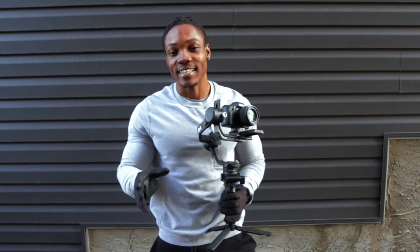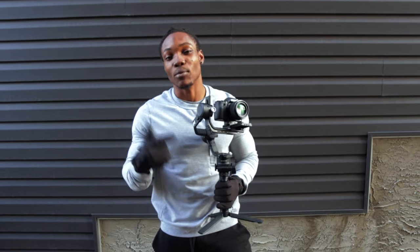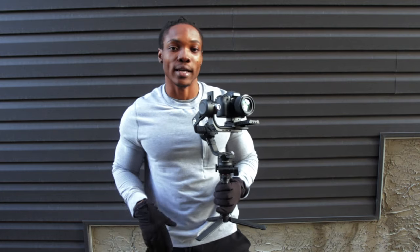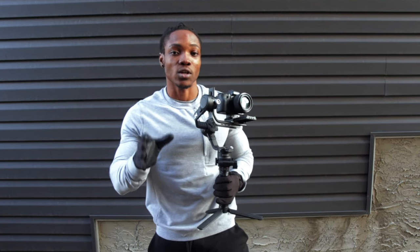What's going on guys? Today I'm going to be explaining the different functions of the different buttons on this gimbal right here, the brand new DJI RSC 2. There are so many different shortcuts to get to all the different modes that this gimbal has that I'm going to be showing you guys today. This gimbal was just released on October 21st so there's a lot to be learned about it.